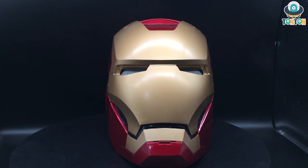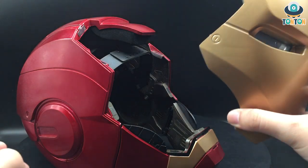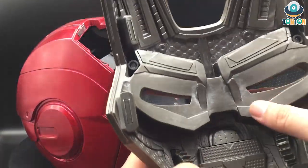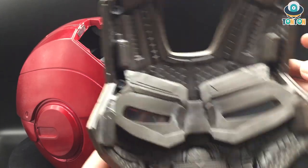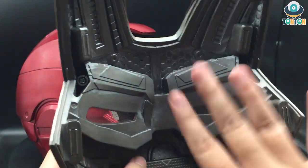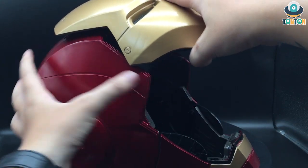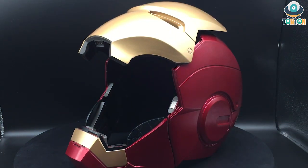The helmet actually comes apart into two pieces. This is the faceplate on its own — you can see all the detail from the front. Flipping to the back, there are a lot of mechanical details which look really nice. This piece here is for the magnets, and this is where your eyes line up inside. The magnetized feature is great — you can open and close the faceplate just by placing it. Here's the opening face mode, which looks really movie accurate.